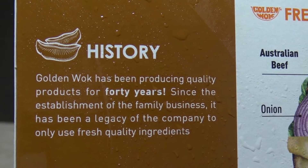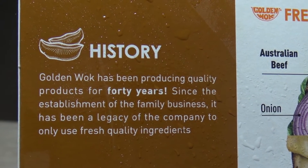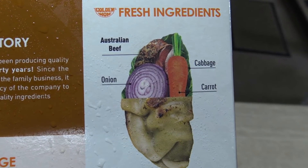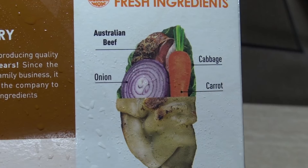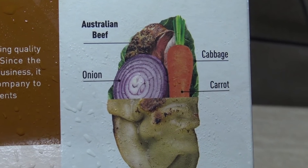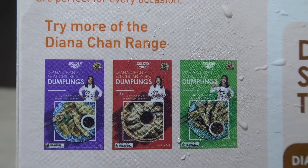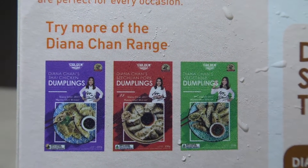Since the establishment of the family business, there has been a legacy of the company to only use fresh quality ingredients. They show a picture of the fresh ingredients inside the dumpling — that must be a mighty big dumpling to fit a carrot that size inside! And it looks like they've got a whole range of different dumplings as well. Anyway, how about we find out what's inside by reading the ingredients list.